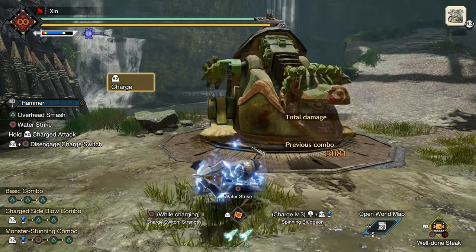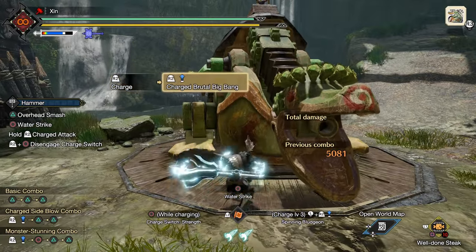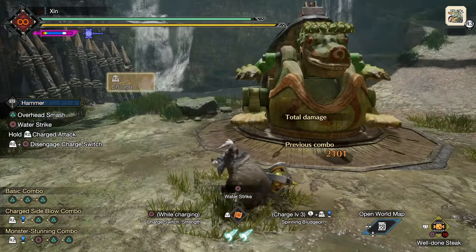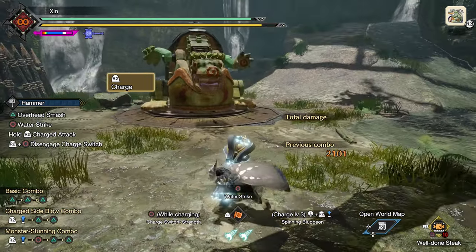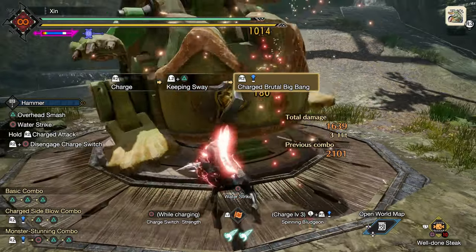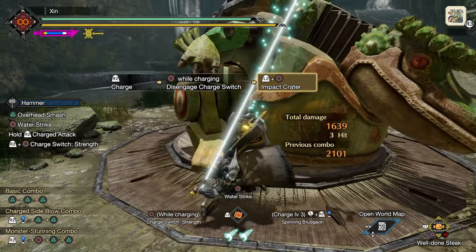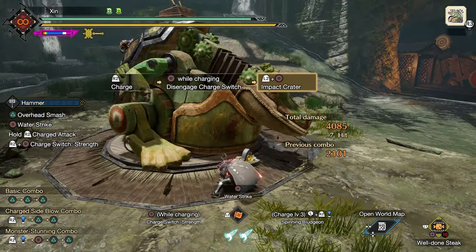Now we switch to strength mode with keeping sway equipped. In this mode, your most powerful attack is the level 3 charge attack while stationary, but it's difficult to find openings. The idea is to keep your full charge and use keeping sway to evade an incoming attack. After that, punish with the level 3 charge. Then quickly switch stance — you'll have level 3 charge. Don't release R2; press down L2 and circle to use impact crater on the monster's head. A fully charged impact crater also deals additional damage.